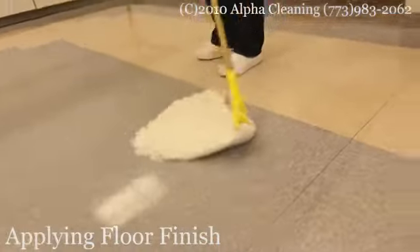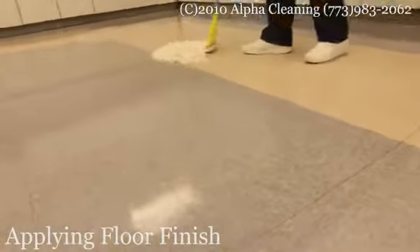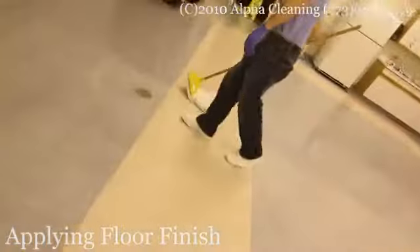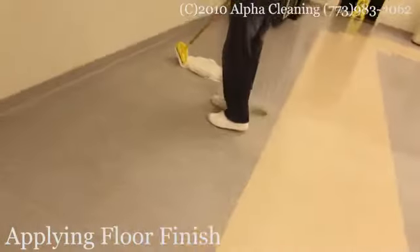After the floor is dry, we use a finish mop and apply a thin coat of floor finish to the floor. Then we leave the floor to dry. It usually takes from 15 to 30 minutes for the finish to dry.